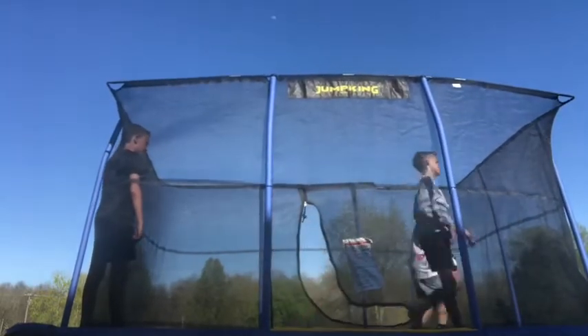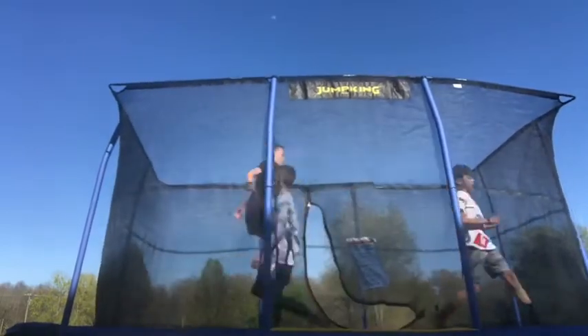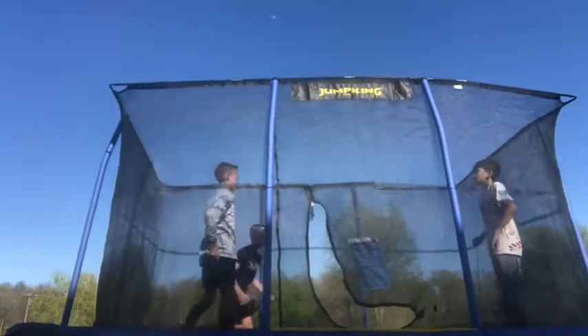You ready for your turn? Now we're gonna do double back foot. I'm gonna try mine. Now we're gonna do double back foot.